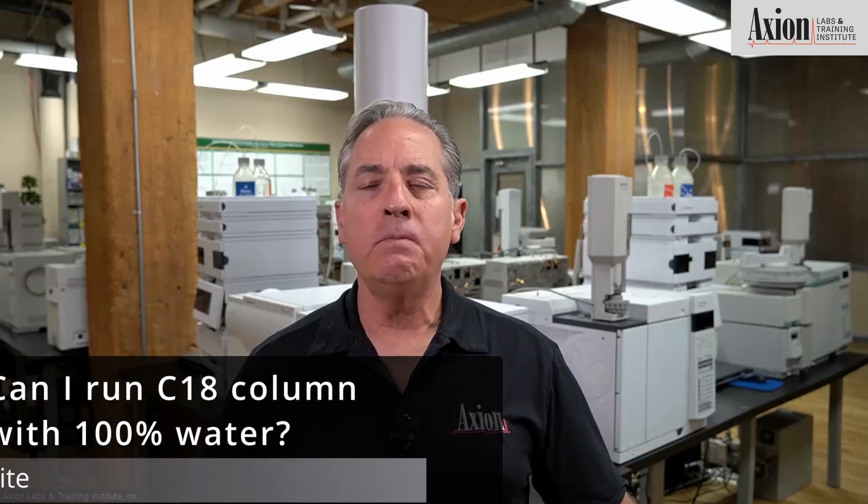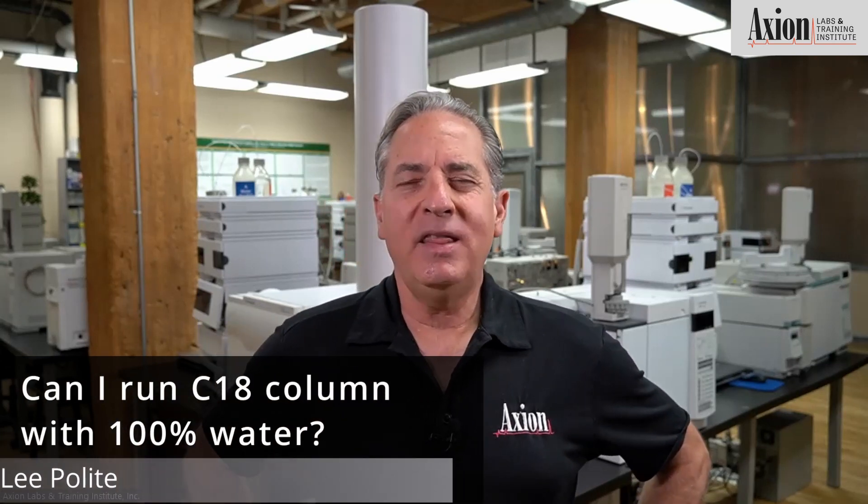So you're running your C18 column — my favorite column, the number one column out there. You're wondering: can I run it with 100% water? The answer is, we don't recommend it. And here's the reason.